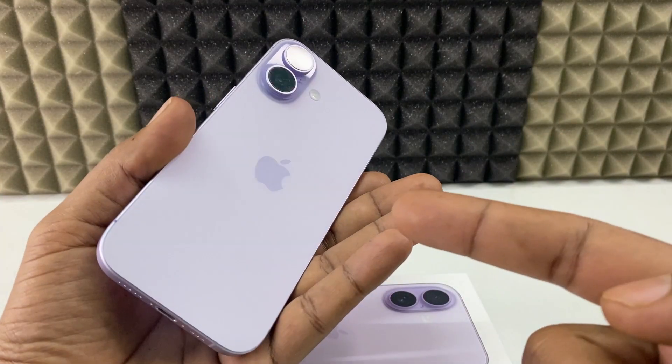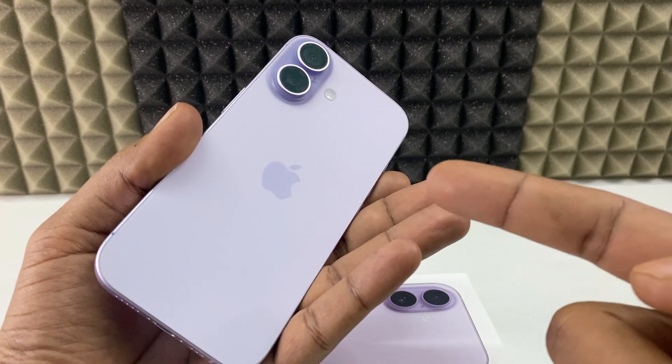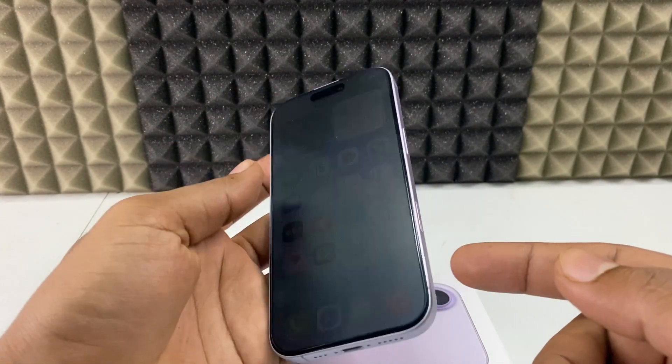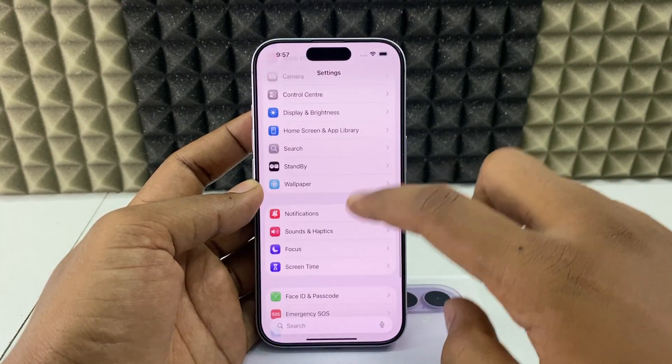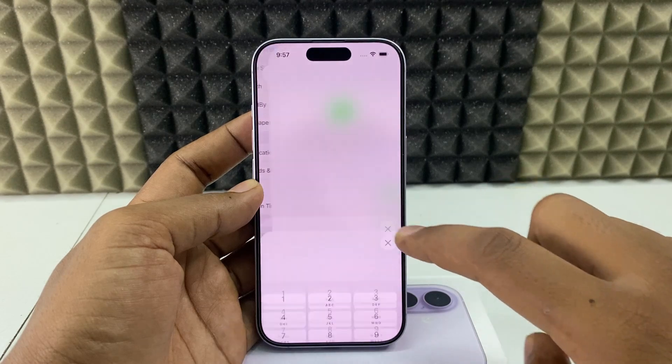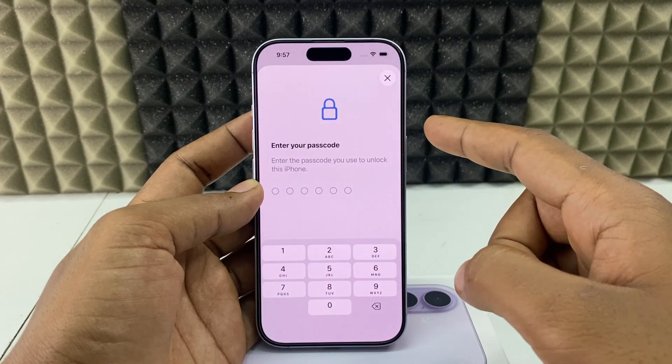If you want to reset your Face ID on your iPhone 17 or 17 Pro Max, I'll show you how. First, open the Settings app and scroll down and open Face ID and Passcode, and enter your iPhone 17 lock screen passcode.